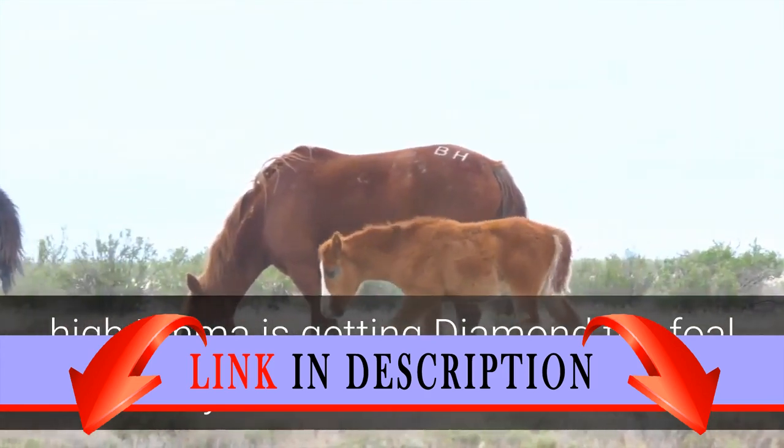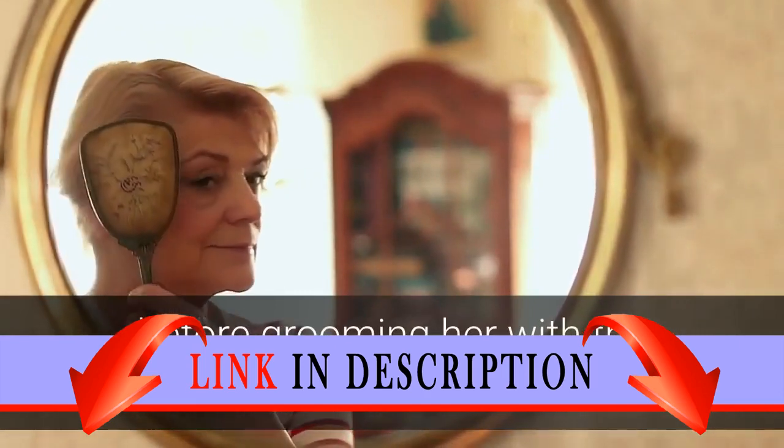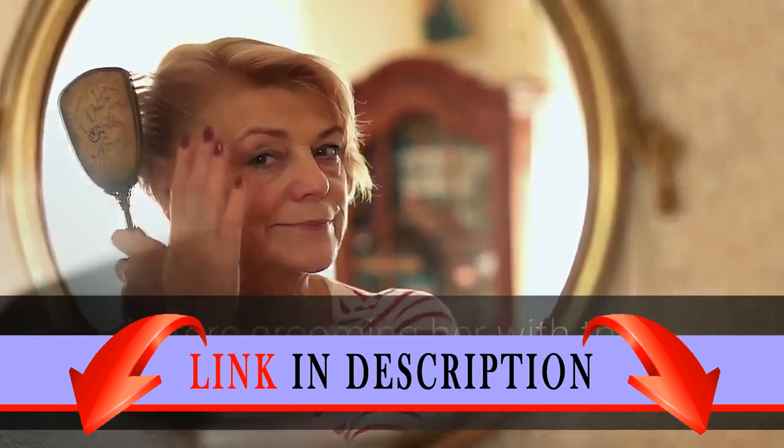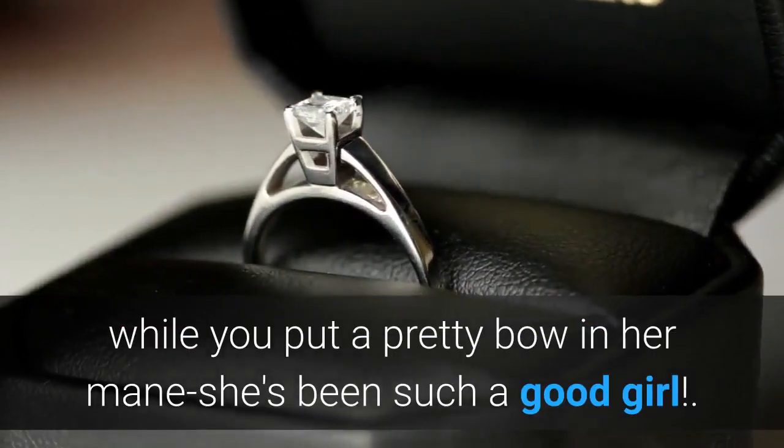Emma is getting Diamond the foal ready for her first horse show. Give her a good wash with the hose and special horse shampoo, before grooming her with the brushes and combs. Then give Diamond an apple while you put a pretty bow in her mane — she's been such a good girl.